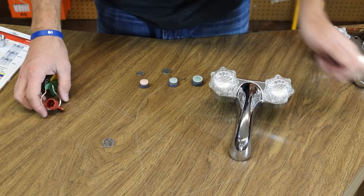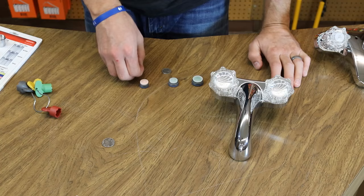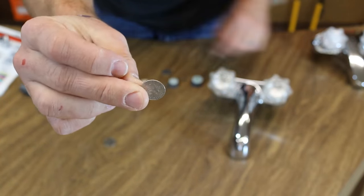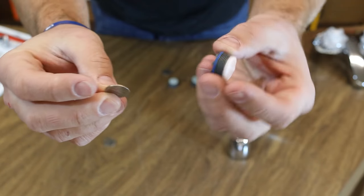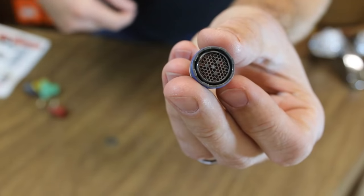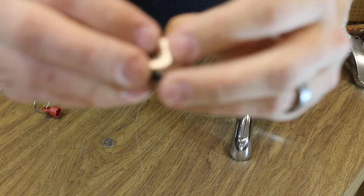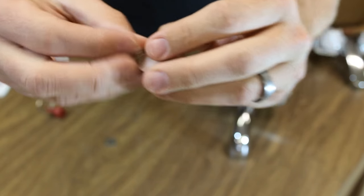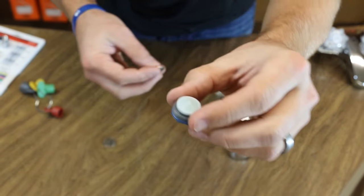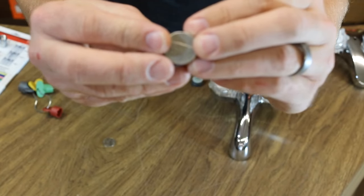There are several different options as far as sizes. It's easy just to take a coin to identify them. The smallest one is the size of a dime — and here's that screen, it's very tiny. The mid-sized one is the size of a nickel. Very simple, very easy to identify.